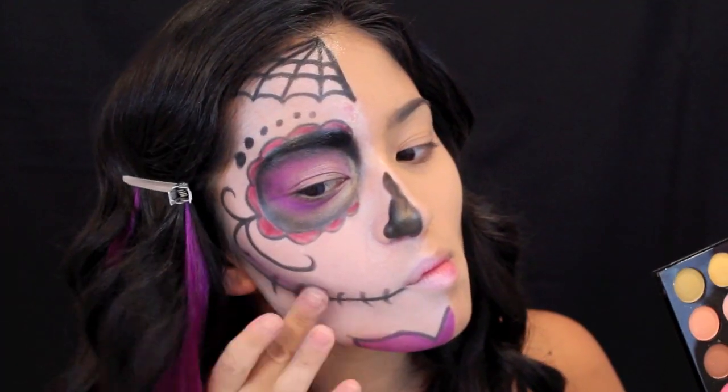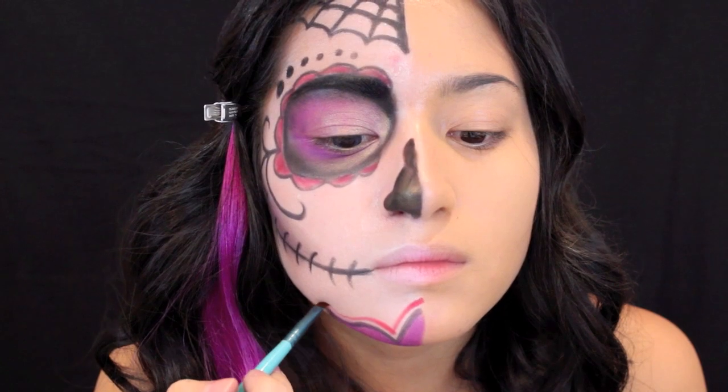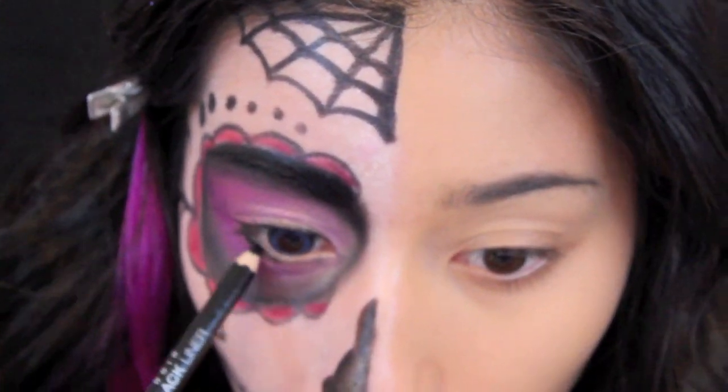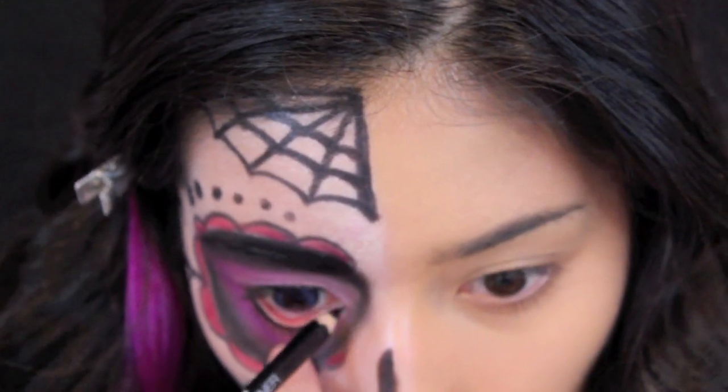I'm blending out the contour with a purple shade, then outlining the chin with a red shadow. Then I'm taking the pencil and lining my lower lash line, upper lash line, and waterline.